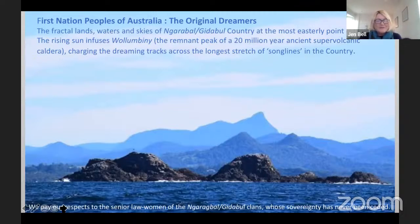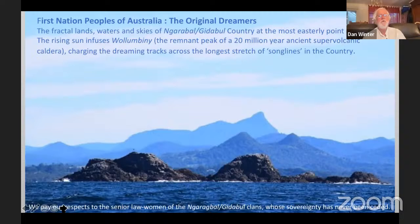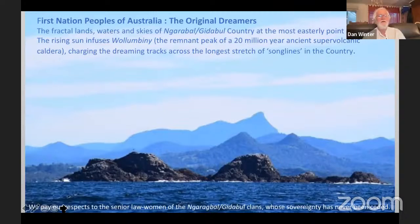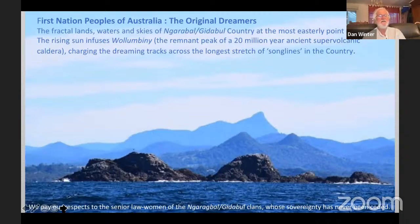At this point I wish to pay our respects to the senior lawwomen of the Noragal goodable clans, whose sovereignty has never been ceded. Often a supervolcano will have the residue of powerful trace minerals that make the land more fractal and more magnetic — as for example the sacred rose fractality of Prague. In the foreground there are the junior rocks where Auntie Lorraine came to rest with her soul, and where the storm went across the continent when she died — across the dreaming tracks. Behind that are three pyramids, very much set on the Giza 60-degree pyramid complex. Very fractal landscape. So these are the original lucid dreamers.